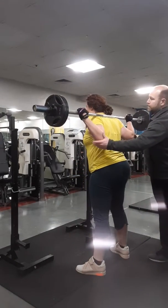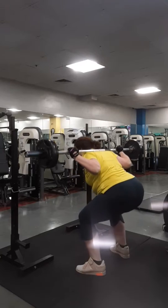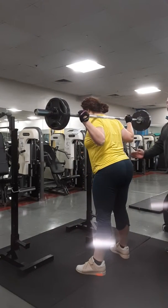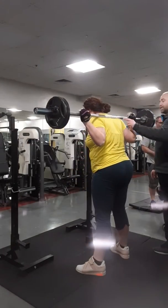Elbows down and in — that will help you stay tight here. Best Lego yet. Allow those knees to go forward sooner. That's the best one yet.